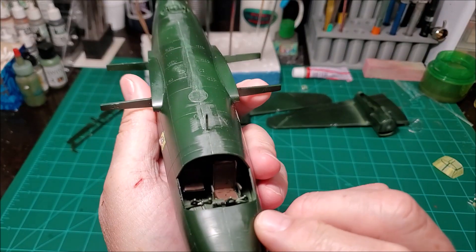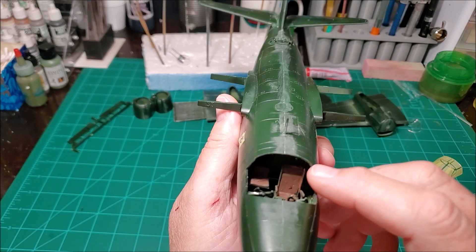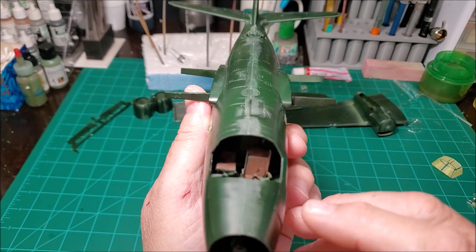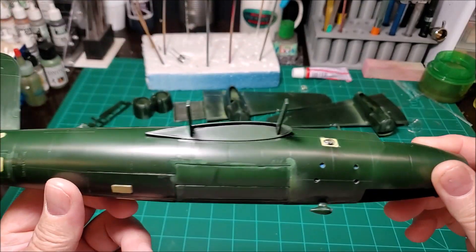Here's what the cockpit looks like — I've got to go back and touch that up. The seat was over too far and wouldn't let the canopy go on, so I had to snap that off. When I was putting the seat back in, my tweezers kind of picked the paint off of it, but that won't be a big deal.